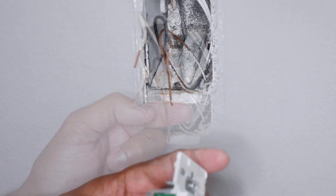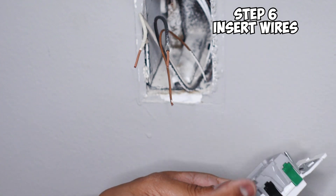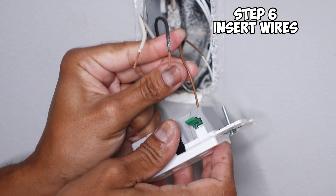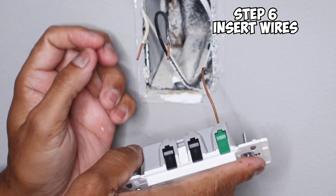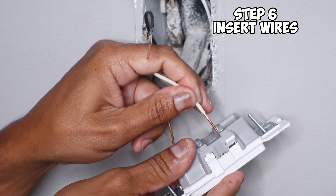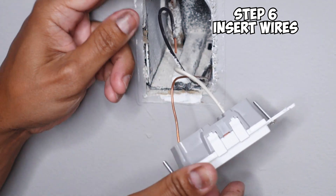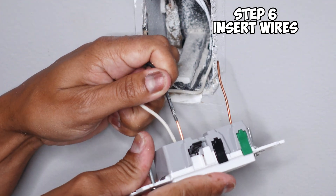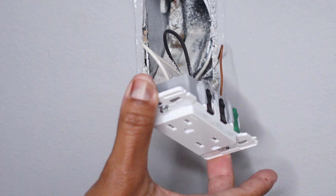Now for the fun part. On the Leviton outlet you have two access points for hot, two for neutral, and one for ground. First, pull up on the ground lever, slide the ground wire in as far as it can go, and close the lever. Do a little pull test — that's secure. Next, pull up on the neutral lever, slide the neutral wire all the way in, close it, and do a pull test. Last, pull up on the hot lever, slide the hot wire in, close the lever, and do a pull test. Your outlet is now installed.